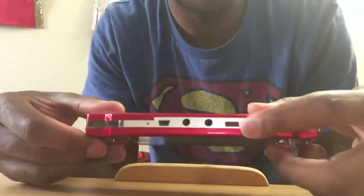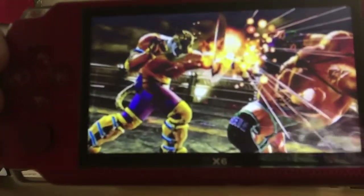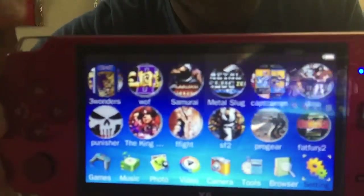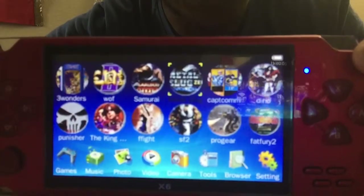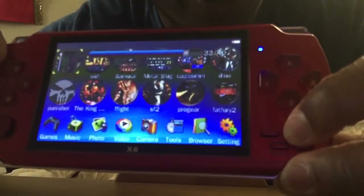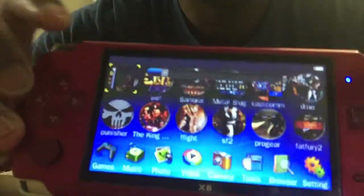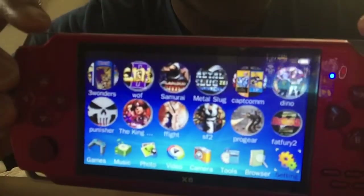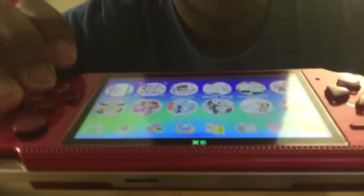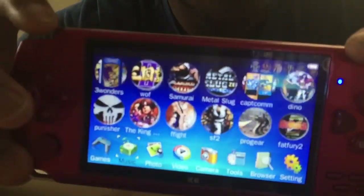Now to turn it on, you just flip this switch this way and there you go. It does that intro animation, then wait a little bit and the menu appears. This is why I said the trigger buttons are useless — by the way it's super loud. To turn that down you go to the volume button. The trigger buttons, all they do is select. It's kind of useless. To play a game you use the directional buttons or the analog, but the trigger buttons do nothing.